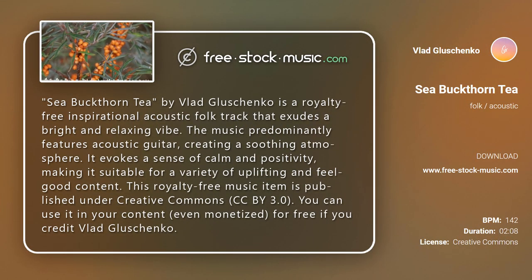Buckthorn Tea by Vlad Glaschenko is a royalty-free inspirational acoustic folk track that exudes a bright and relaxing vibe. The music predominantly features acoustic guitar, creating a soothing atmosphere. It evokes a sense of calm and positivity.